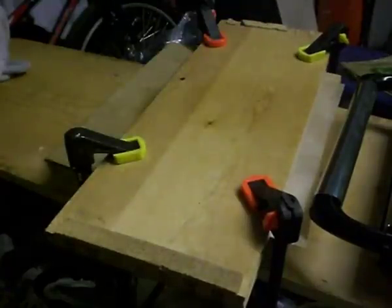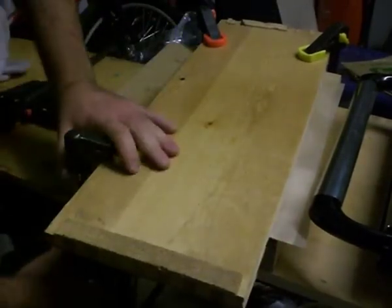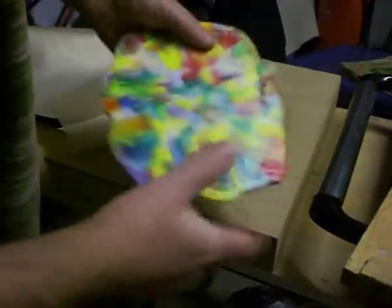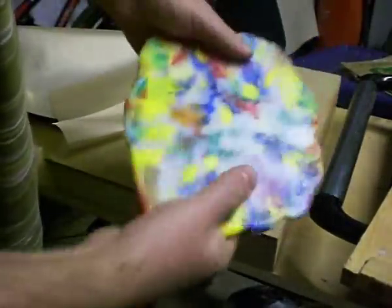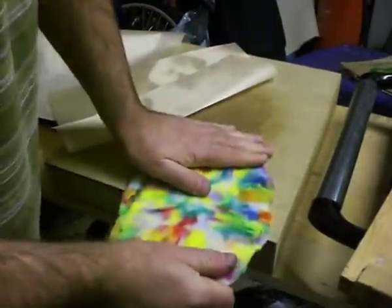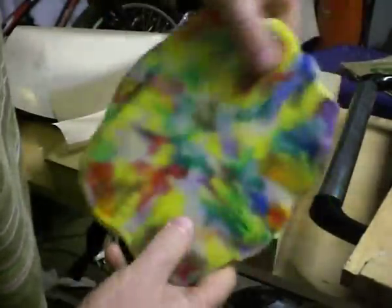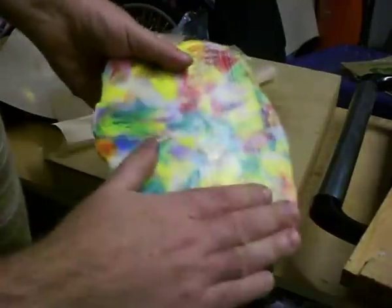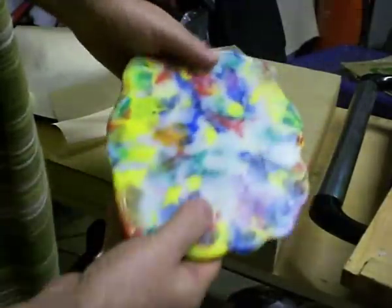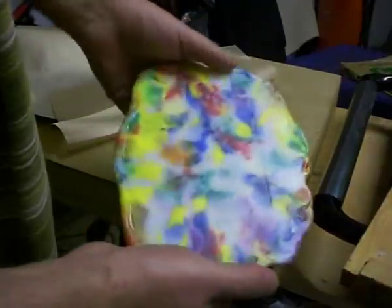It's an hour later now — let's see if we're ready. Our plastic has set into a very nice solid sheet of material. It's extremely rigid and very strong. This can be cut with hand tools you might use for woodworking, sanded, planed, and worked in pretty much the same way as you might work wood.